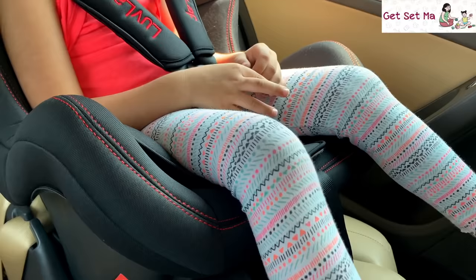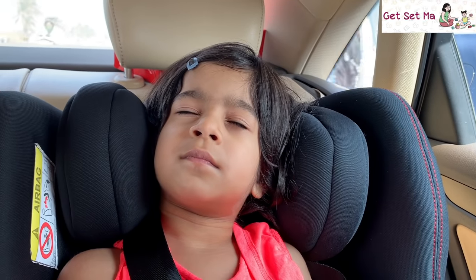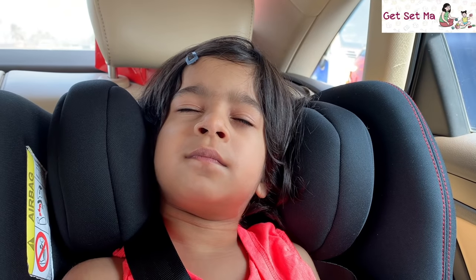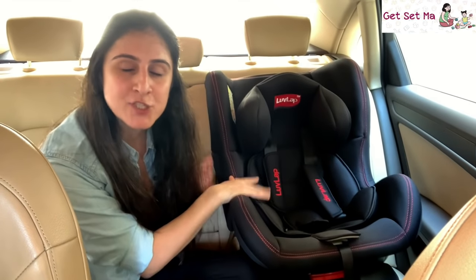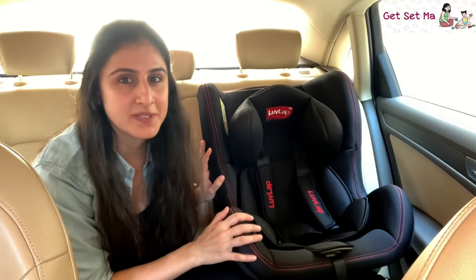The seat itself is also well padded and cushioned, and this extra cushioning here deserves special mention as it helps to support your child's head, especially if they nod off in the car, which happens ever so often with children. Cleaning it is quite simple too — you can remove the cushioning and just run it in the washing machine or hand wash it. The pricing is very competitive for the safety and comfort it offers.